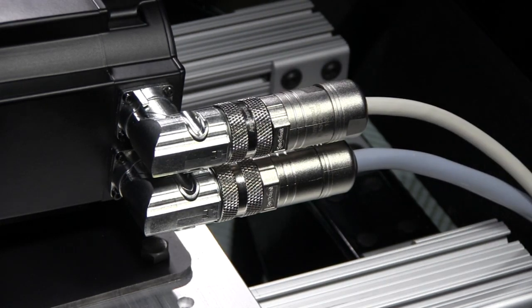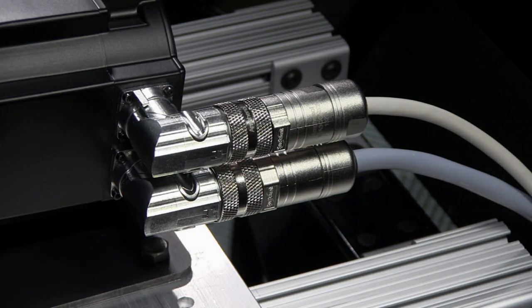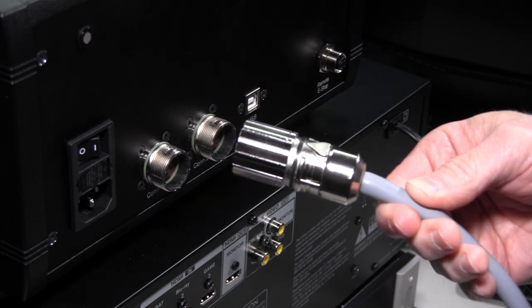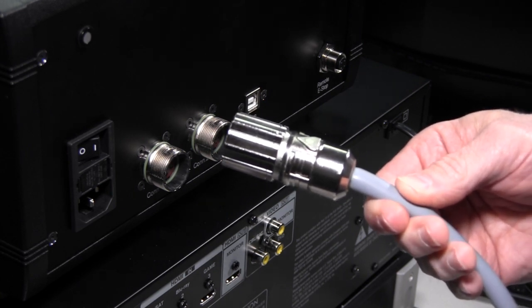Now we'll go over to the control box that I have mounted — actually stacked up behind the rig — and go ahead and get all the cabling put on that one. Now we can plug in the box side connectors, and there are the male plugs.